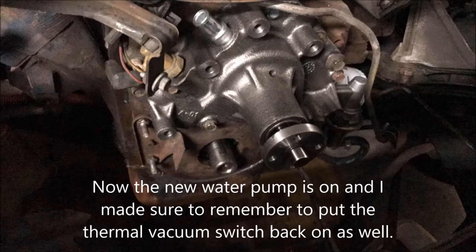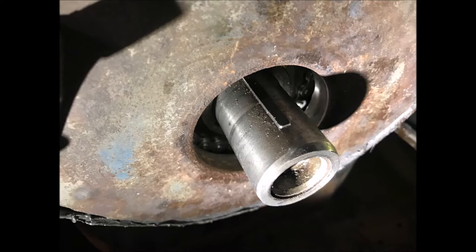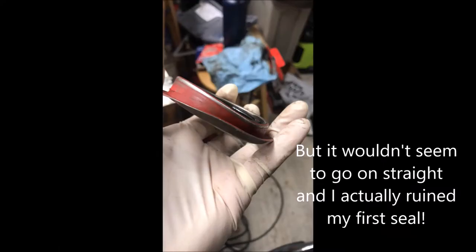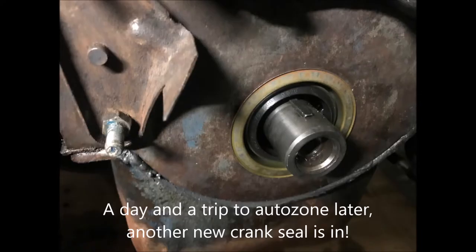The new water pump is on, but be sure to screw in the thermal vacuum switch before you put the water pump on. I needed to get the crank seal in — because I didn't want to drop the oil pan I needed the extra room without the crank seal in to put the timing cover on. Despite using the cup cylinder from a ball joint kit to press it on straight, the seal would not go in. After much frustration I figured out the culprit was rust around the rim. A little 1500-grit sandpaper and we're all good — the new crank seal went in without a hitch.